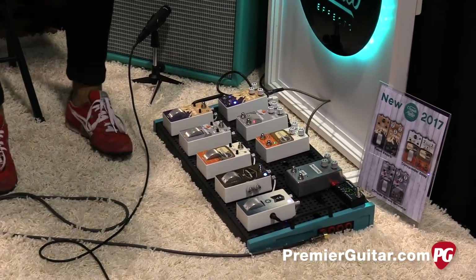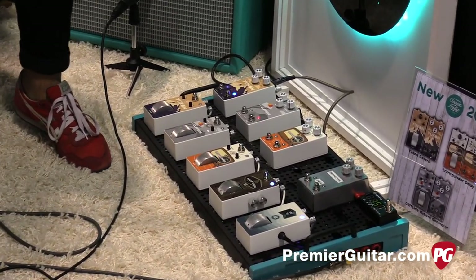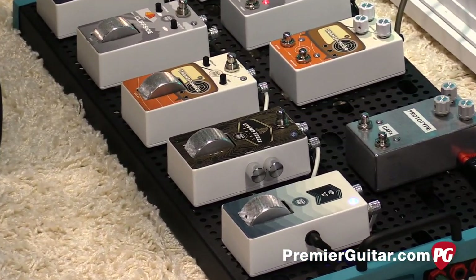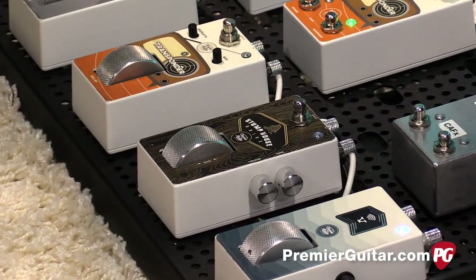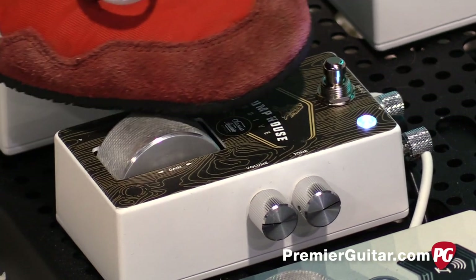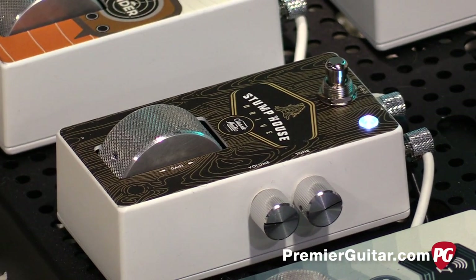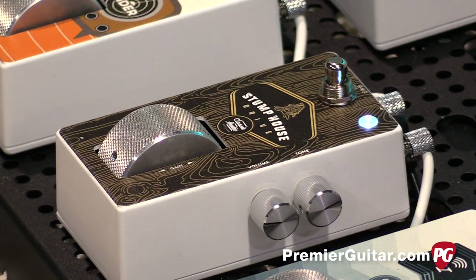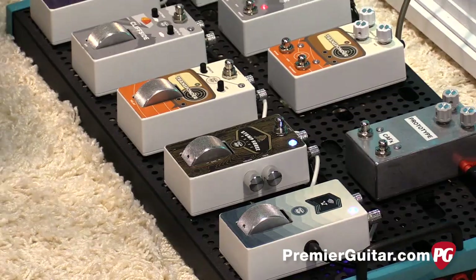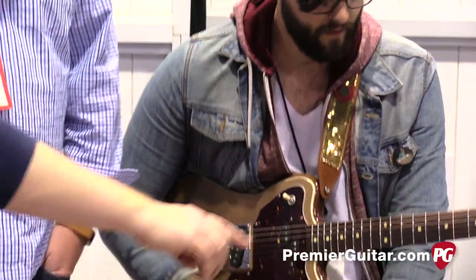In the intro it was about halfway through the gain spectrum. Let's roll it all the way down and play it, then all the way back up. The foot switch on top makes it a little easier to control. The controls on the side are your tone and your volume.